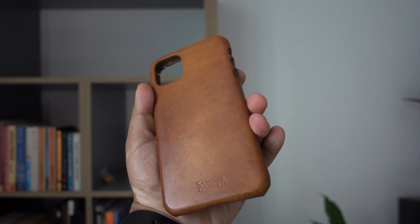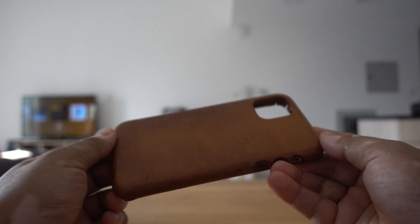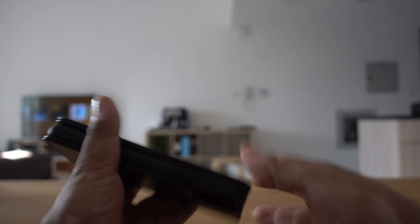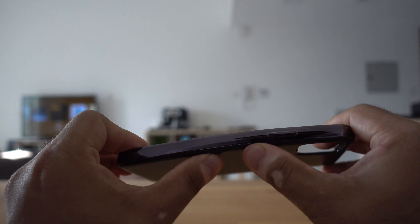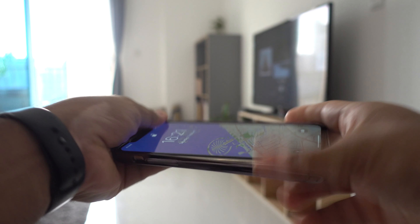Some people may like those imperfections — the case ages with time and the color gets darker. The build of all three cases is solid, with Saddleback leather being the most bendy as it's just leather. Next to that is Moshi's Overture case, and then Moshi's Eyeglaze being the hardest. When putting them on, they all snuggle the iPhone comfortably.